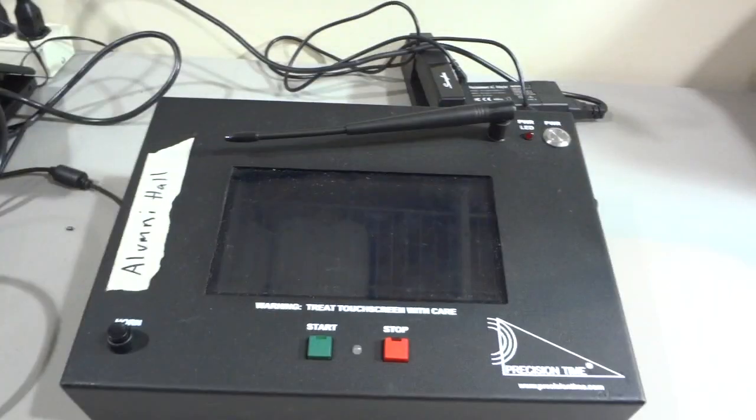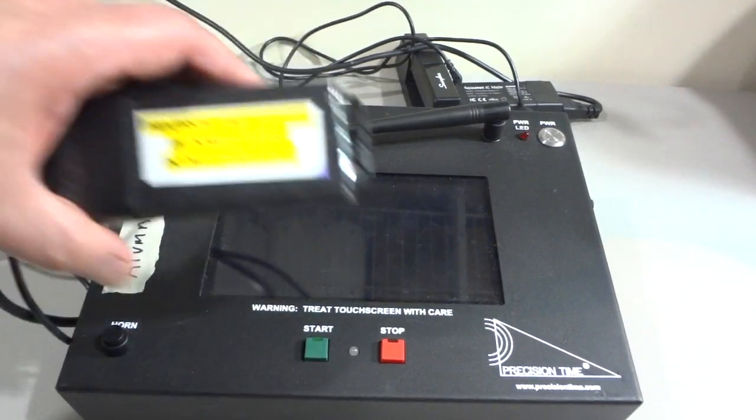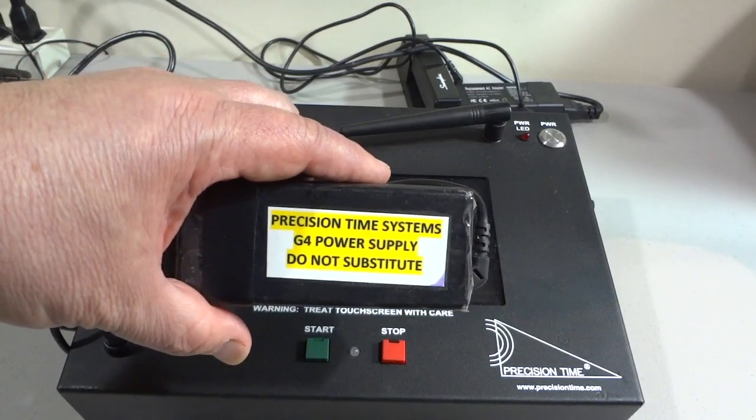We cannot stress enough that when you begin setting up your precision time system, you double-check and make sure you are using the correct power supply. Many power supplies actually have similar connectors. All the power supplies that come from us or have been returned for service should have the label as shown.